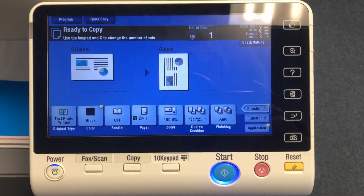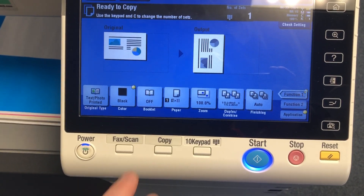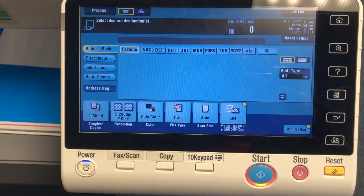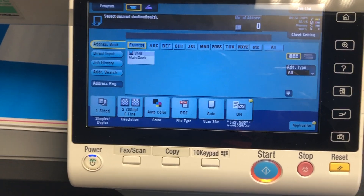All right, real quick I'm going to show you how to set the default scan settings. To change this, click on your fax/scan option, then touch on it. There are two settings we'll go through — starting with color.